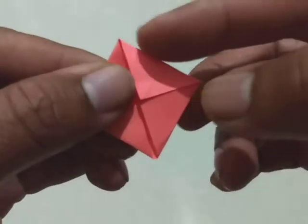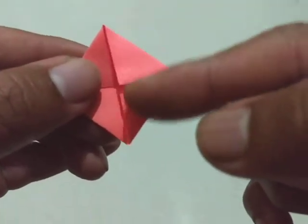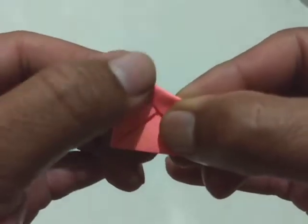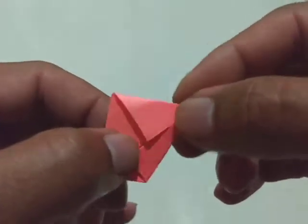Now fold this edge to match at the vertical line. Repeat this procedure for the other side.